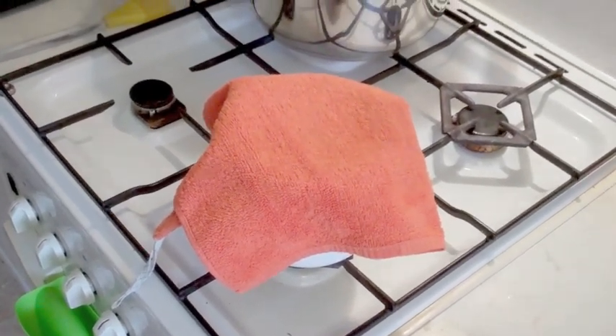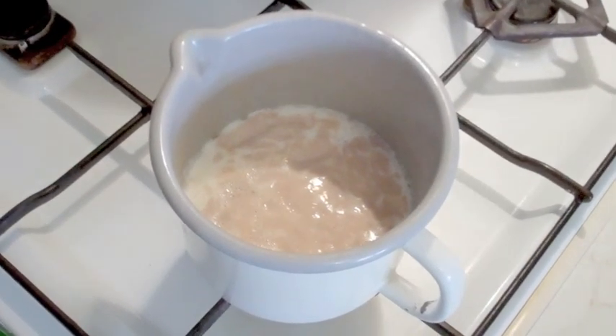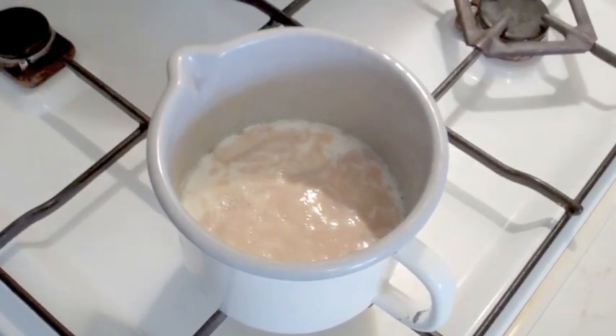So that's what we are doing. You can see the yeast with the milk rising up — it's now ready to be used.